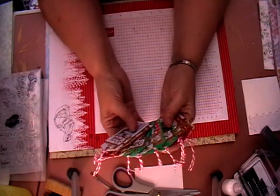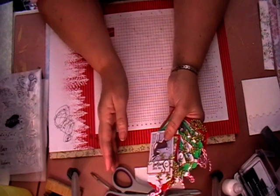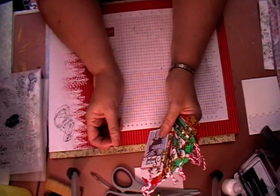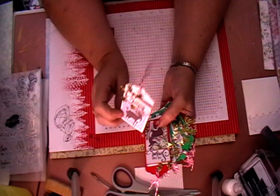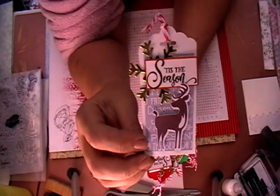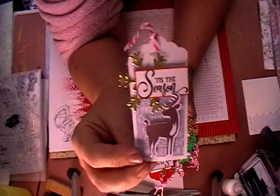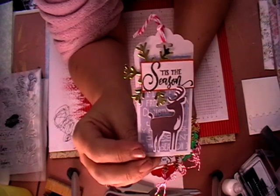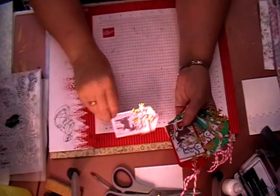Mine will be mainly Christmas tags because I want to fill up my tag box. I haven't got my tag box with me for this video but I'm hoping for the next video I will show you it. These are all the same — 10 of each tag — so they're all plain on the back so you can still write on them. It just says 'tis the season' and then it's got a skull snowflake, a sentiment, and a deer.